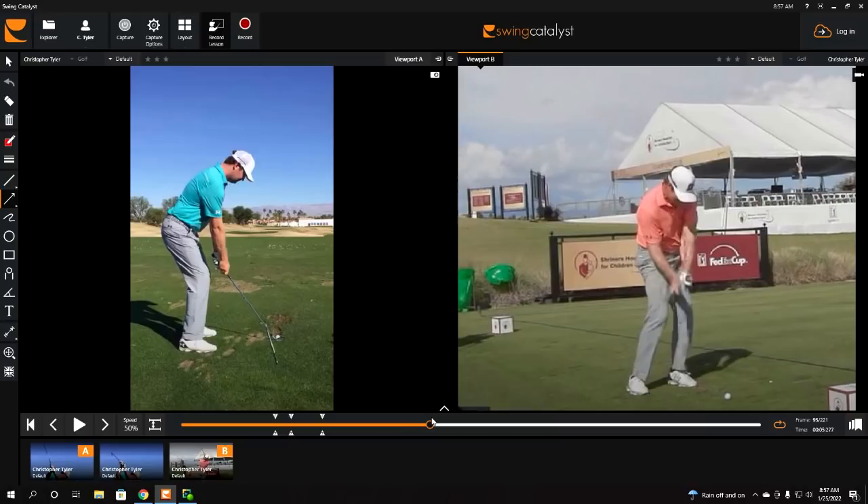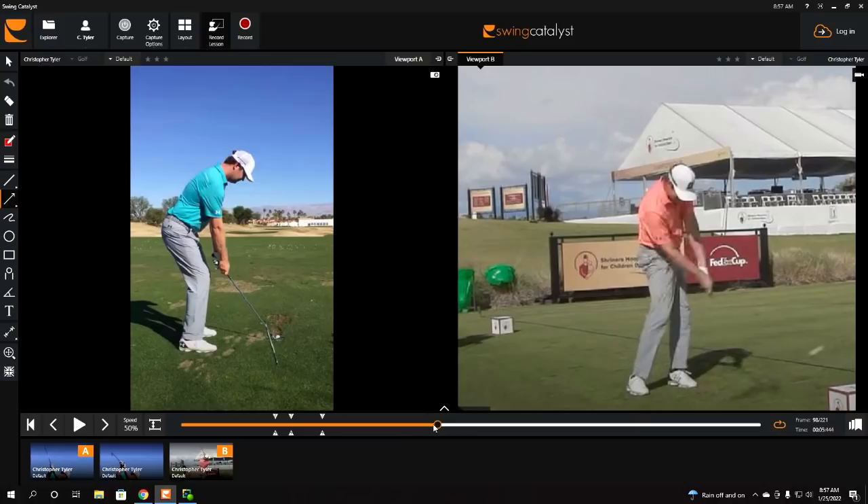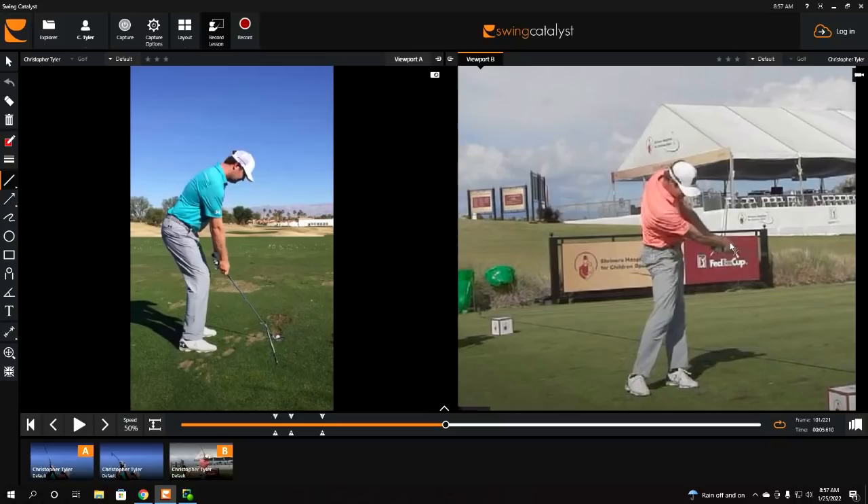Now look down at his right foot — it's down on the floor at contact. Watch how long it stays down on the floor. His hands have now exited the hitting area. Think of the hitting area as anything below the belt line. When the hands are entering just outside the trail thigh and leaving just outside the lead thigh, his right foot is rolled to the instep and is still down on the floor. Why is this important? Because if he continues to drive up off of his right foot too early, he's going to start manipulating his posture.